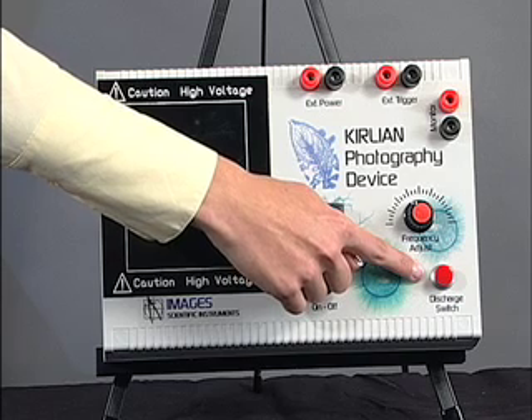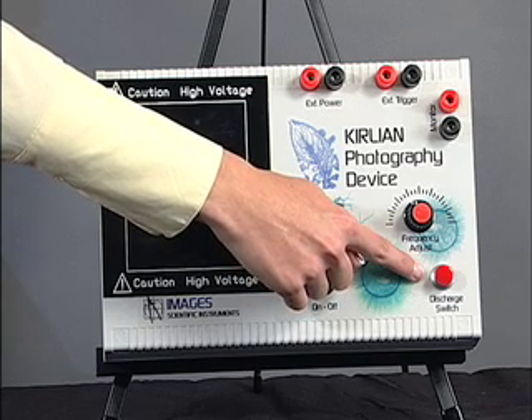This is a momentary contact push-button switch that is used to actually make the exposure.